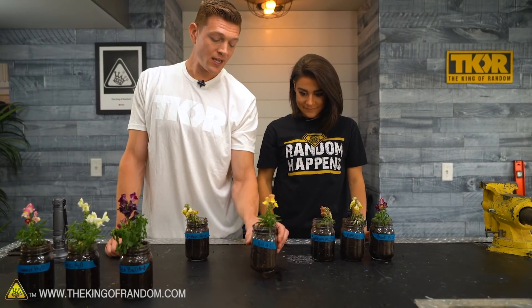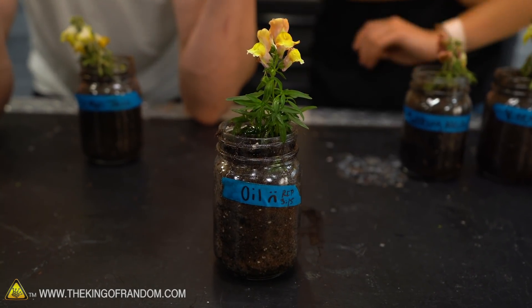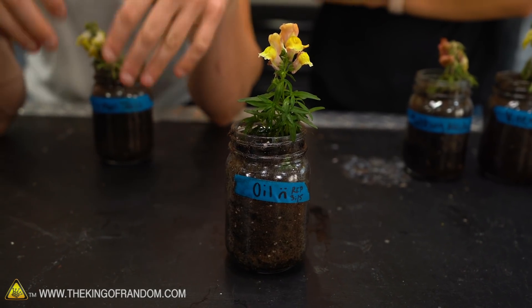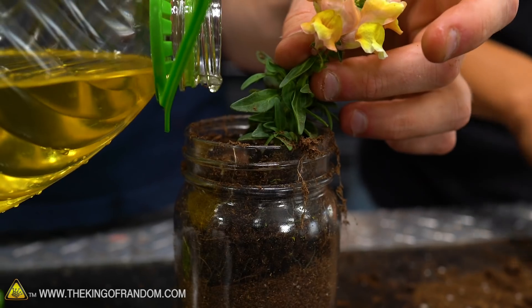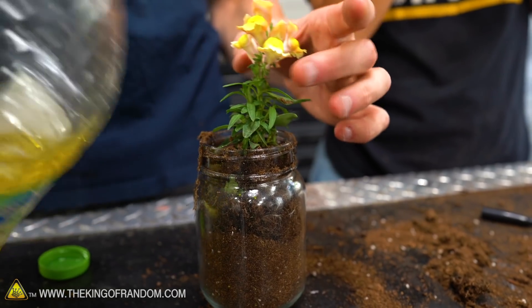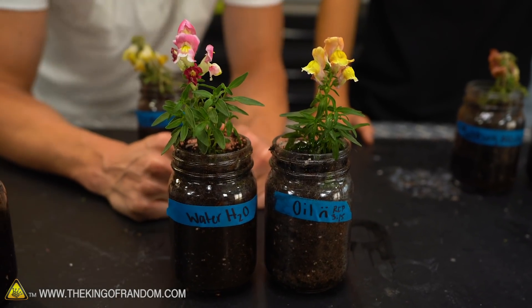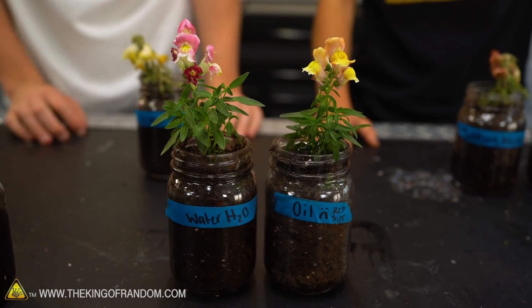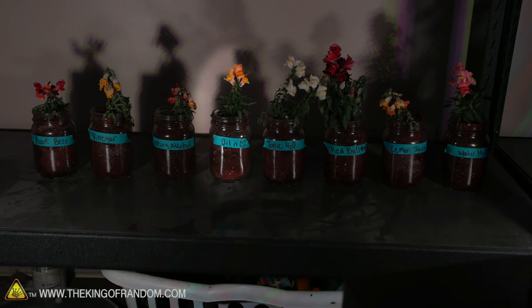The one that still looks really good is the oil plant — and we thought this one was going to die right away. Plants use water to transport minerals up the stem via capillary action, and oil is non-polar so it doesn't interfere with water at all. What I think happened is the plant literally couldn't absorb any of the oil, so the oil wasn't killing it. It just had the original moisture from the soil and the air — like if you hadn't watered a plant at all for a week. Compared to the water control, it looks almost identical. I really thought the oil was going to suffocate it, but I think if we left it another week it eventually would.